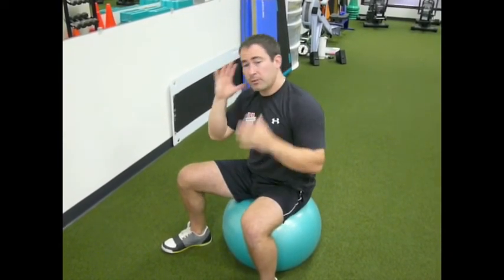Integrate that in, especially because it will save you some time — you don't have to worry about special neck training, you can integrate it right in with your core training. So that's the combat side crunch.